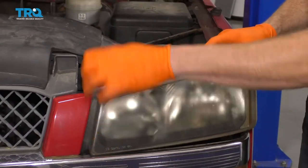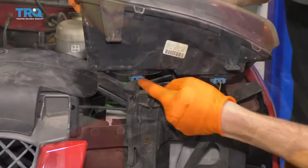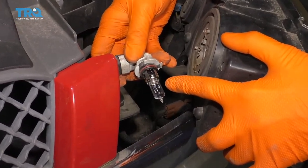Go ahead and grab onto that headlamp assembly. Give it a little wiggle — it's going to break free. Bring it up, and then you should be able to see the backside. If you look at the backside, you're going to be able to see your high beam assembly. Go ahead and pull out that pigtail. Take a peek at the bulb and just make sure it's in good condition.